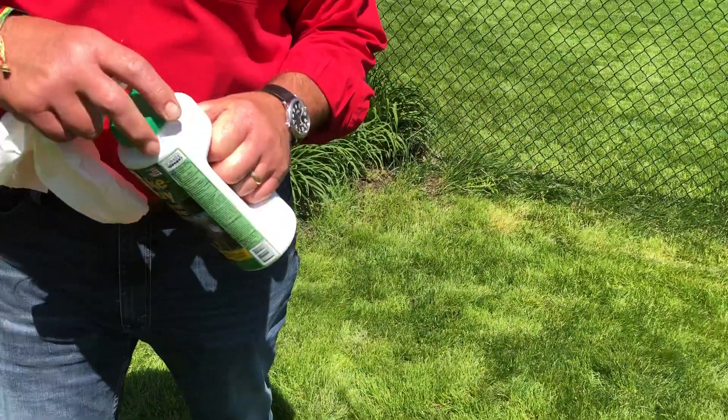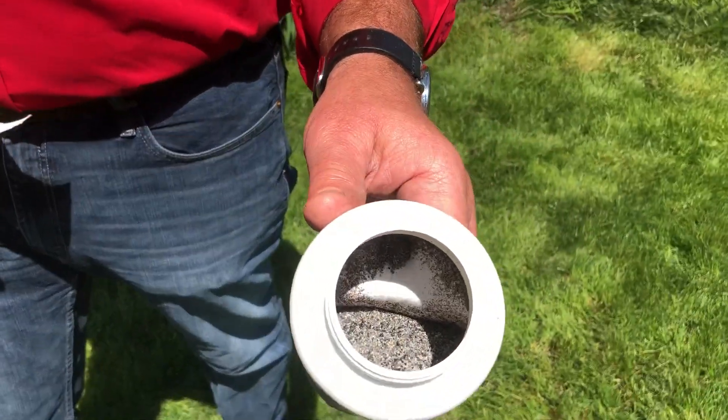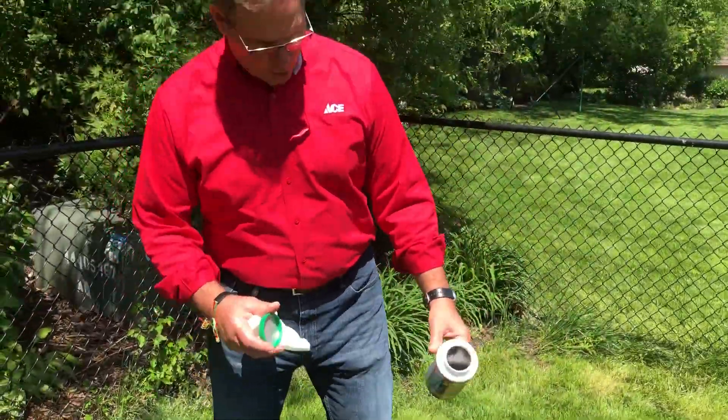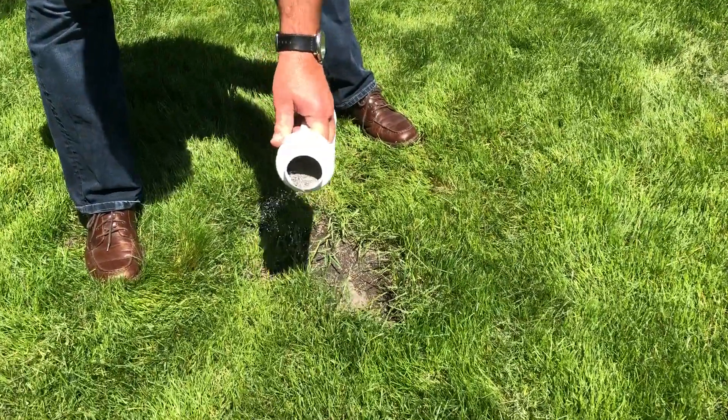Guess what rabbits don't like? They don't like foxes. And so you can't smell this, but when you first take that cap off, does that smell bad! And what you want to do by this hole is go ahead and sprinkle a little bit of this granule around it.